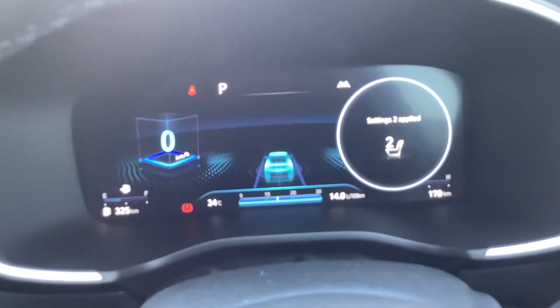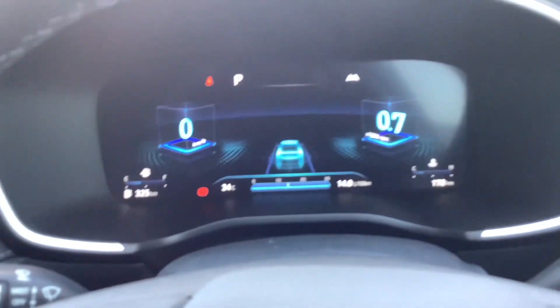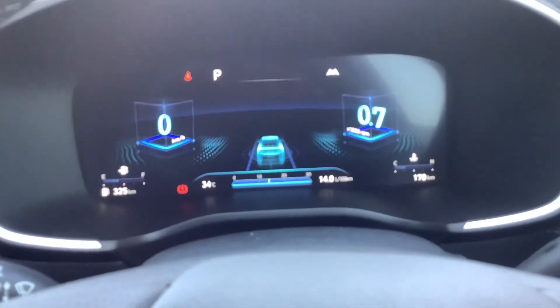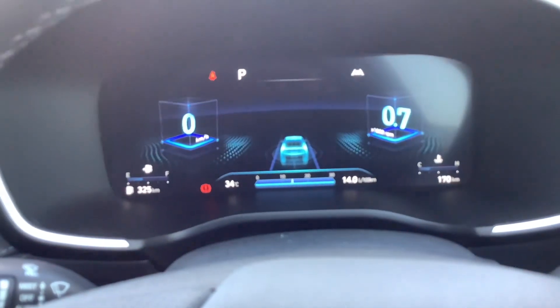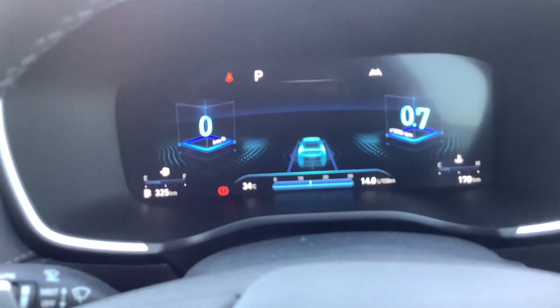Settings can be adjusted. Your digital dash tells you everything — your speed, kilometres on the car, how much fuel, the degrees outside and all that stuff.